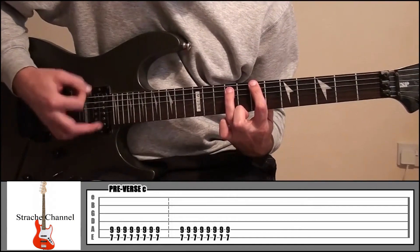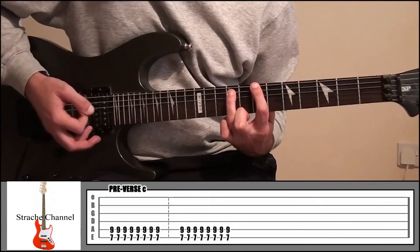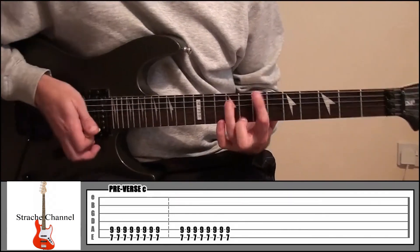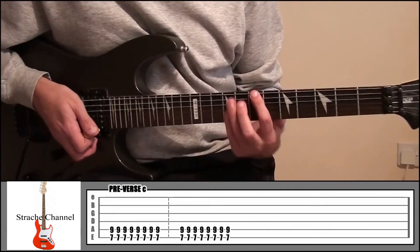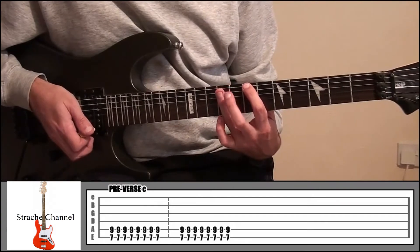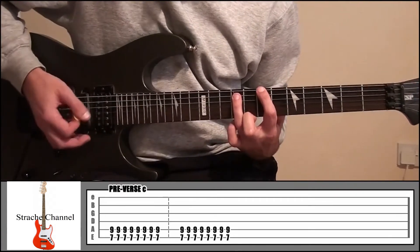Then after that it goes into the power chord — your index finger on fret 7, string 6, your ring finger fret 9, string number 5, and 16 times.